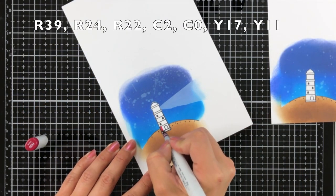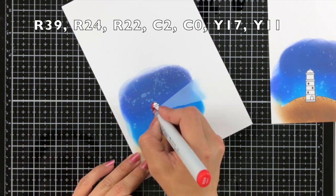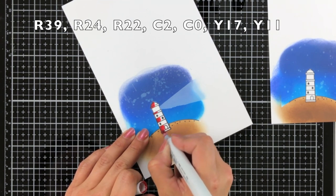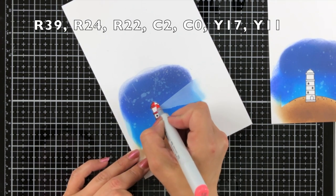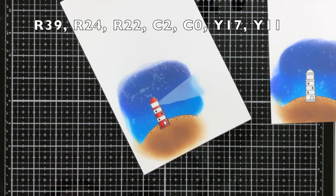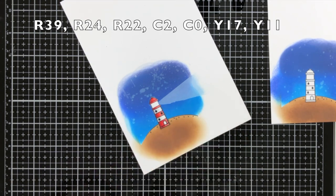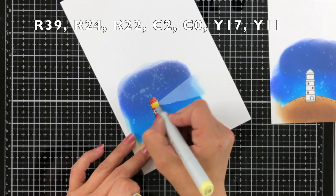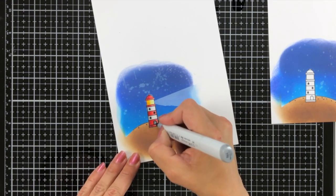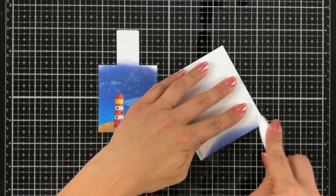Now I can come in and add color with my Copic markers, coloring the lighthouse in typical colors. I have a red using R39, R24, and R22, just lightly blending out a little bit. For the white areas I'm using C2 and C0 — I don't color those areas all the way. My yellow is Y17 and Y11. Then I can start assembling my magic picture changers.